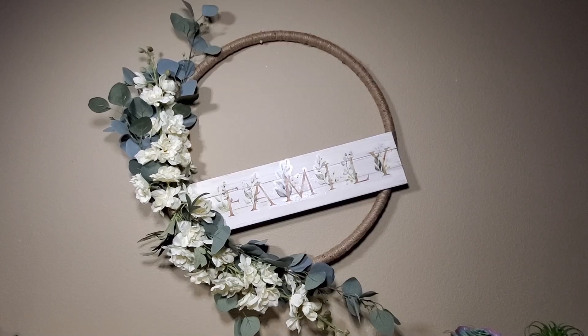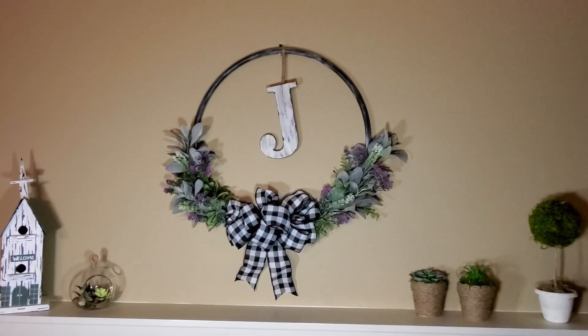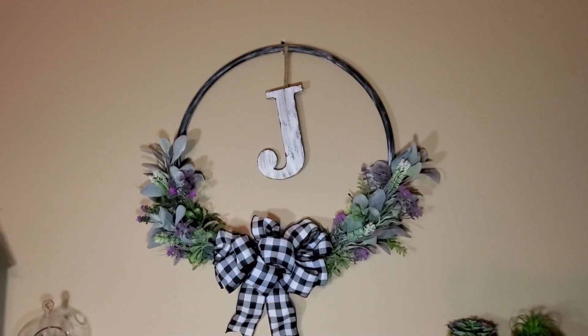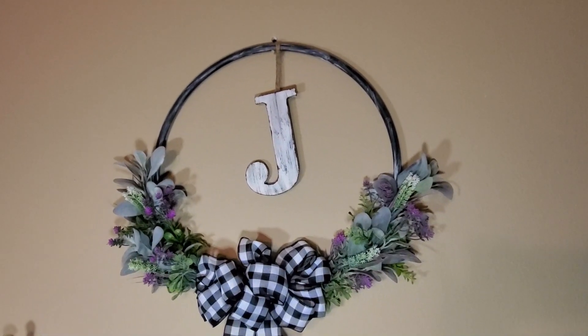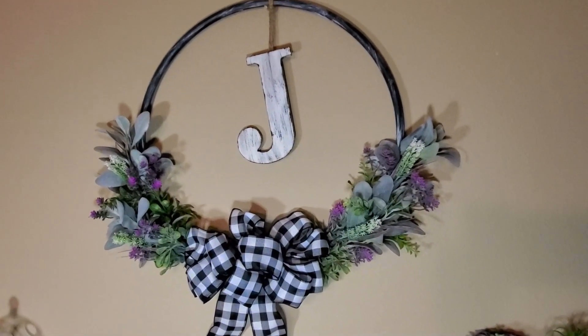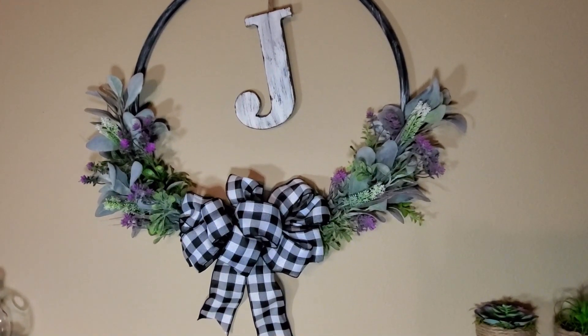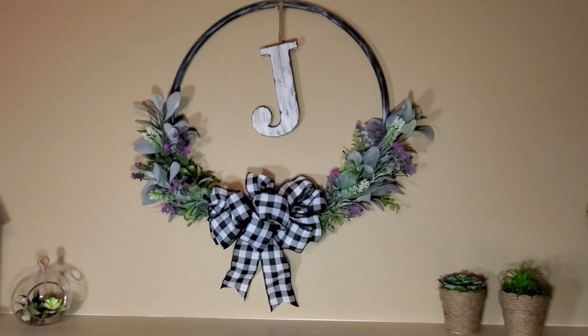Here is today's finished wreath — the farmhouse monogram look. I really like how this came out! If you enjoyed this video please give it a thumbs up, and if you're new to my channel I'd love to have you stick around — hit that subscribe button as well as the bell to set your notifications so YouTube will notify you when I upload new videos.